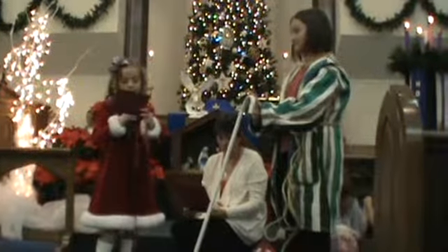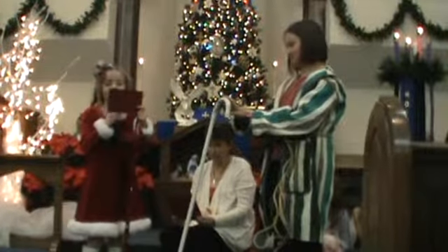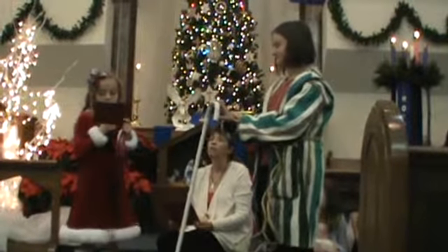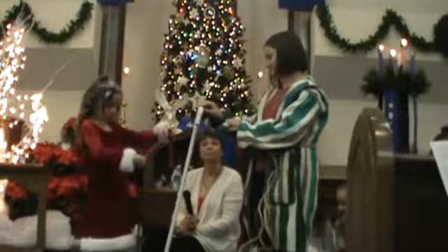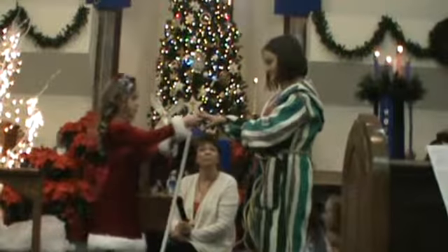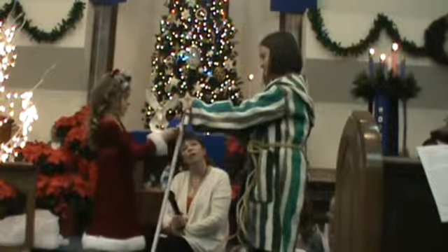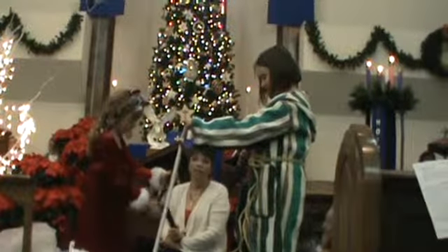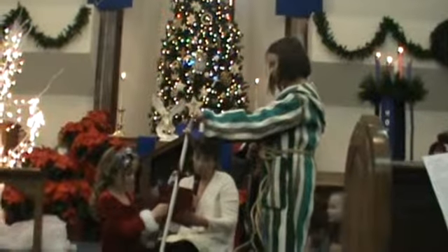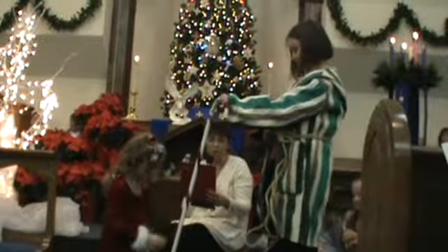This large red stripe is for the blood Jesus shed for our sins on the cross. In Jesus, we have redemption through his blood and forgiveness of sins in accordance with the riches of God's grace.